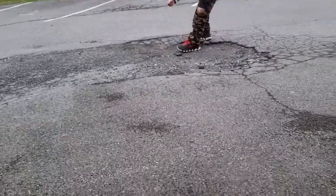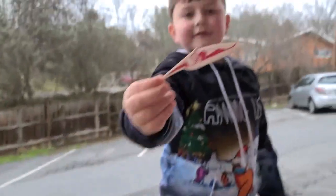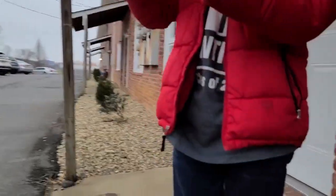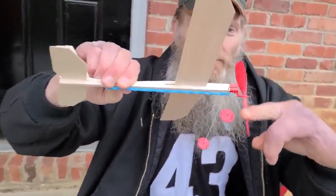Alright everybody, remember these? Look — the pilot jumped out! The pilot jumped out! Oh God — did he have a parachute? No, he just — the thing just — here, you want to hold the camera while I show him how to wind it up? Everybody, old school — remember these?